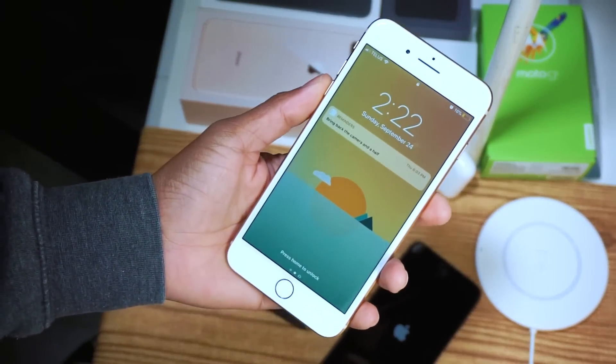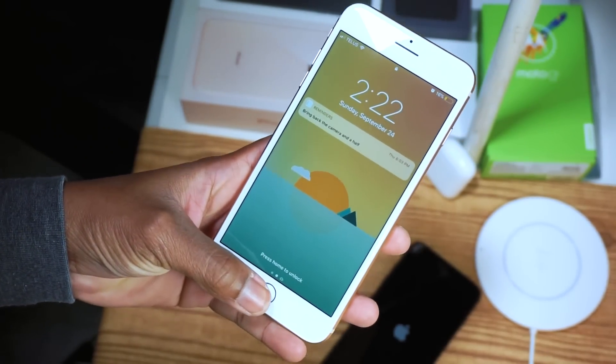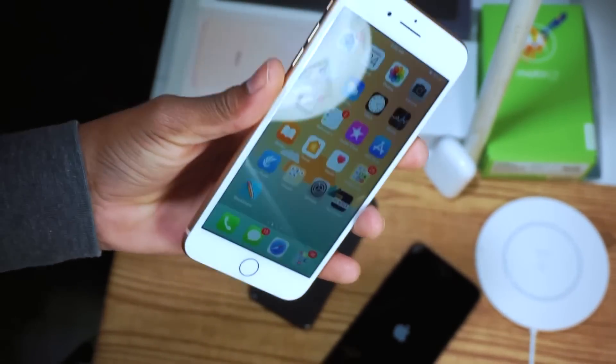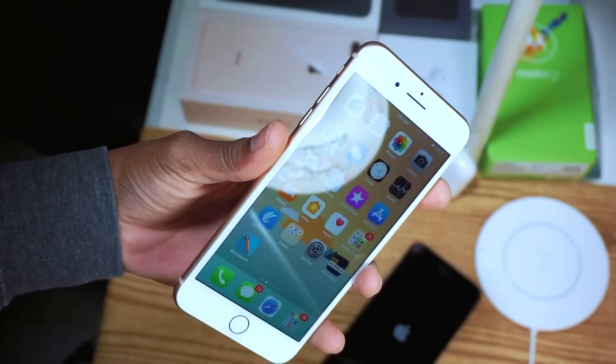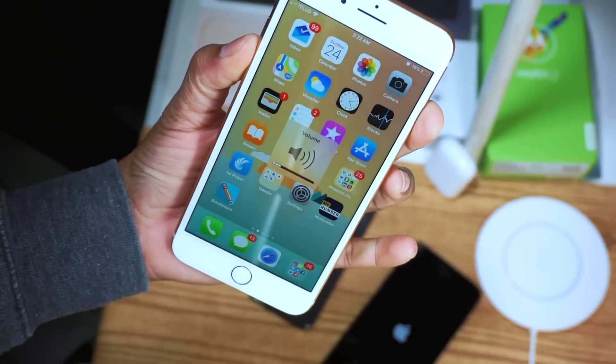I realized that Apple changed the way we normally reset our iPhone when we run into app issues or the phone freezes. This is what you're NOT supposed to do: if you hold down the power button — the sleep button — and the volume down button, this is what happens.